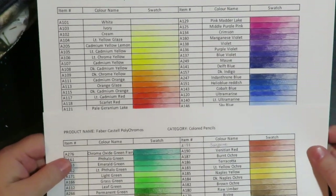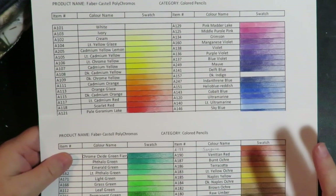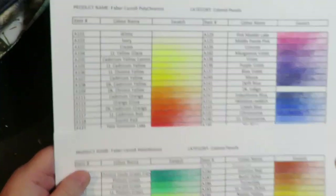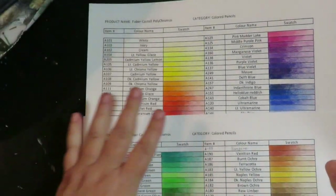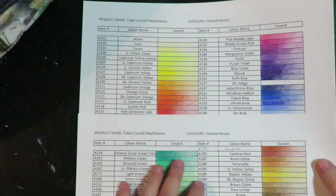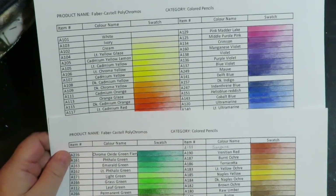If you go on the Faber-Castell website for all their different products, there is a place that has Polychromos and it shows all the colors, numbers, and names. But what I've done is created a swatch sheet. This will be available blank with no colors on it in the Etsy store — the link is in the description box — and for just a couple dollars you can purchase this and print it out and swatch your own Polychromos pencils.